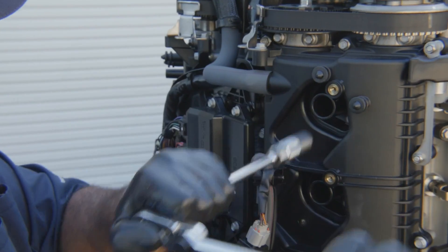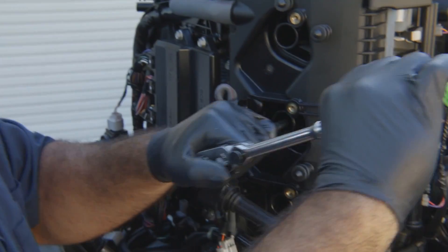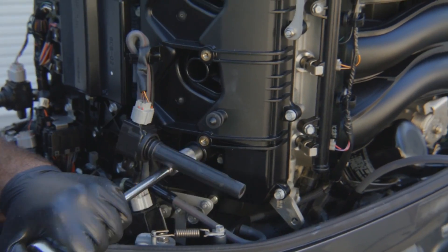When you're seating these spark plugs, you can feel the crush washer. Once you feel it bottom out on the crush washer is when you stop.